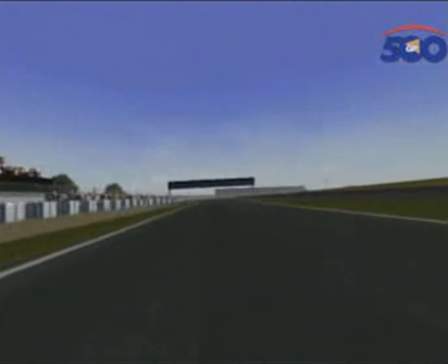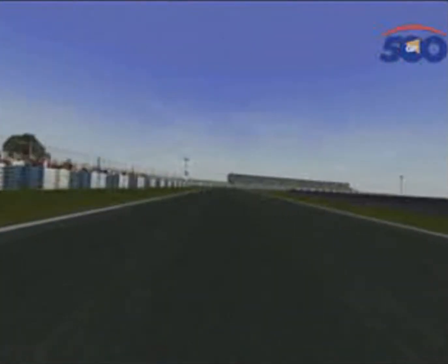And then flat chat now — keep the front wheel down. A very, very quick right-hander will then rocket you behind the pits and the paddock.